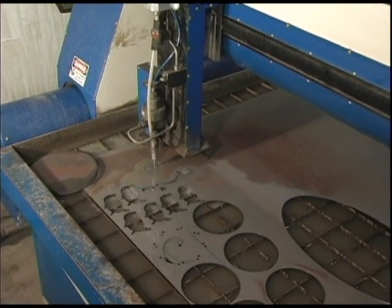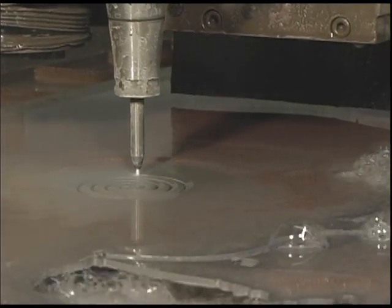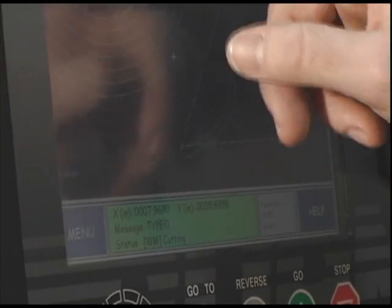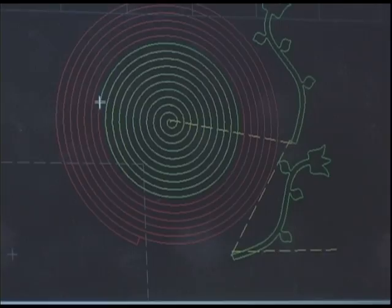Here we see the waterjet in action, cutting a spiral pattern out of a sheet of metal. It starts on the inside and makes a circular motion creating the spiral. The whole process is automated and pre-programmed using a computer, and the operator can even see the waterjet's progress in real time.